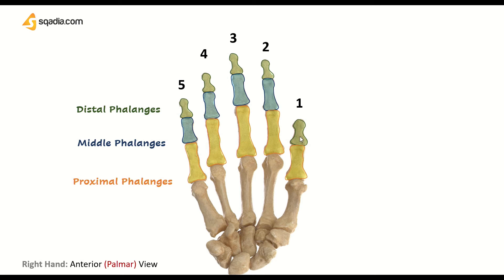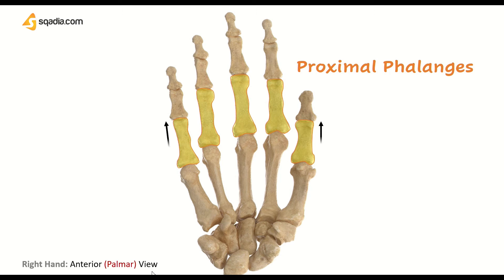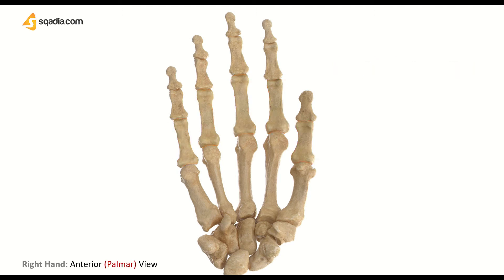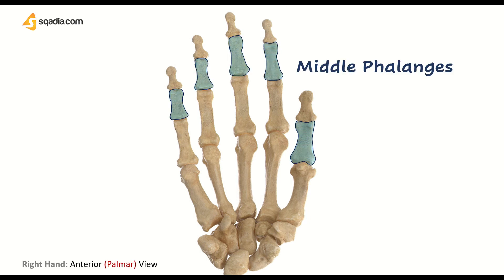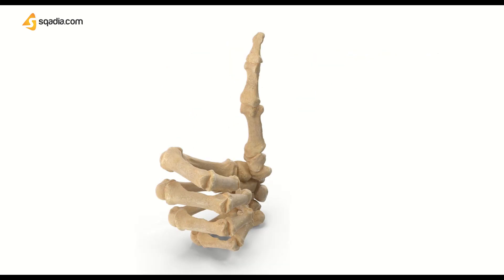You should notice that the thumb lacks middle phalanges. Out of the phalanges of each finger, this one is the proximal phalange right beside the metacarpals — they look quite like metacarpals but are shorter in size and lack rounded heads. Next to them is the middle phalange, which connects the proximal and the distal phalanges through interphalangeal joints. The topmost is the distal phalange, which is also known as the fingertip. It is a bit different in shape and smaller in size. The thumb has only two phalanges: proximal and distal.